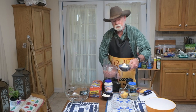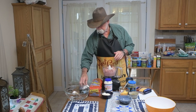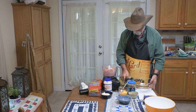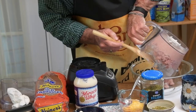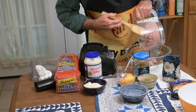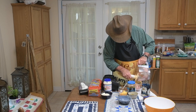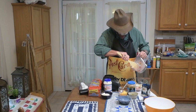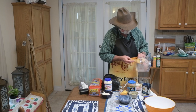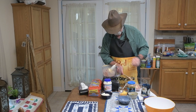Now the next thing we need is a mixing bowl. We're doing it the old-fashioned way as close as we can. This is the texture we're looking for with our bologna, so let's get it out. Some of these measurements are not exact, because how did they do it in the old days? They did it by eye and by taste, so that's what we're going to try to replicate.